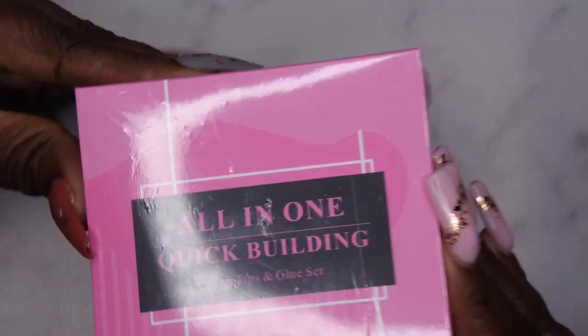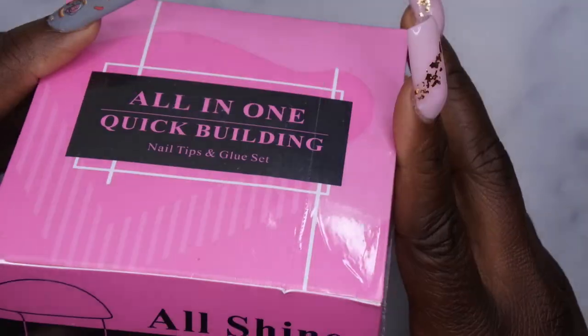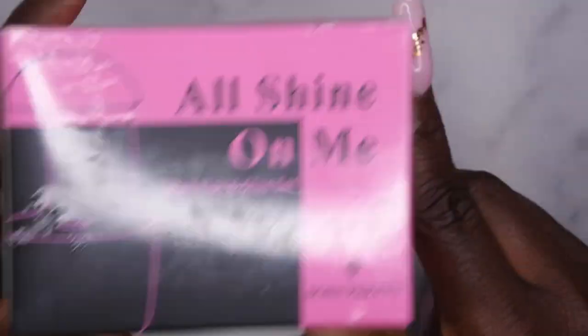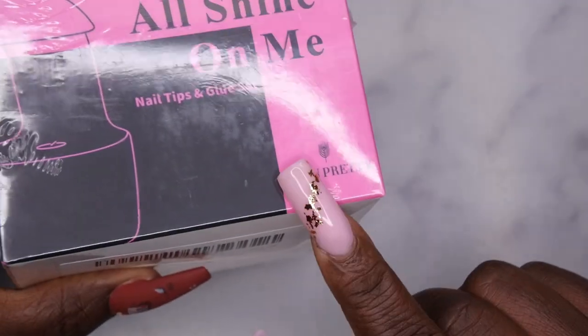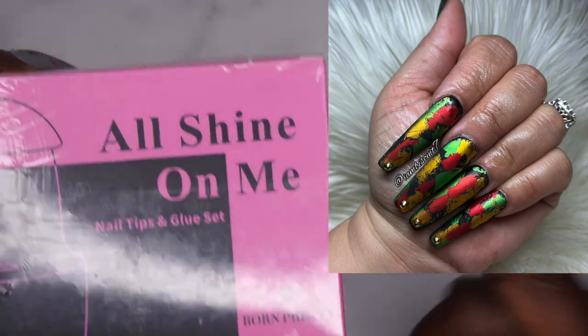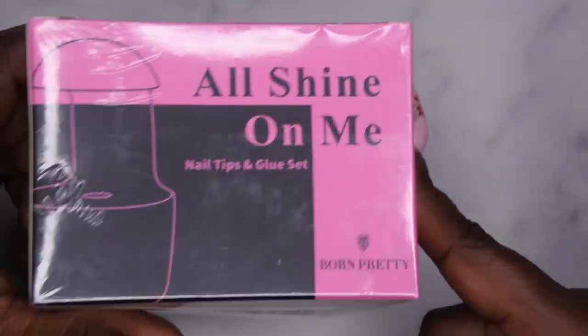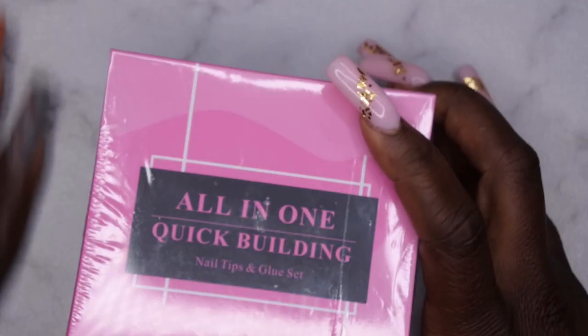The first thing they sent me is the all-in-one quick building nail tips and glue set. Every single set I do, I pretty much use this method where I use a nail glue, apply a tip — that's my go-to. I actually saw I Am Biscuit do a bomb set of beautiful matte nails with a black background and cool foil using this kit, and I've had my eyes on it ever since.